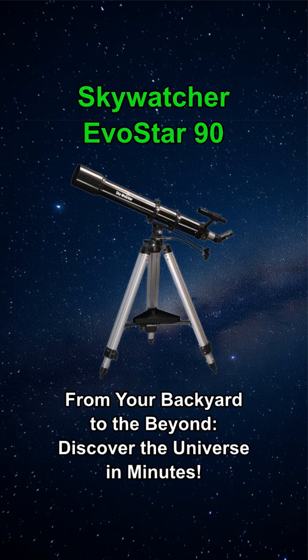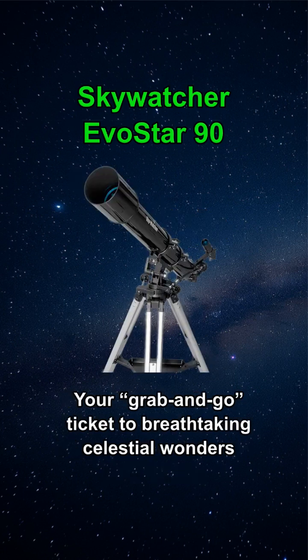The Skywatcher Evostar 90 — from your backyard to the beyond, discover the universe in minutes. Tired of complicated setups and disappointing views? The Skywatcher Evostar 90, with its ultra-intuitive AZ-3 mount, is your grab-and-go ticket to breathtaking celestial wonders. Point, look, and be amazed.